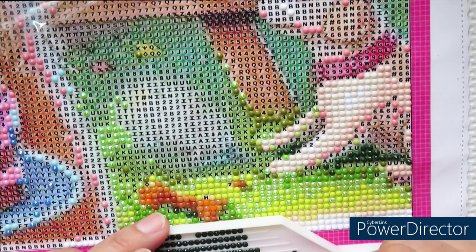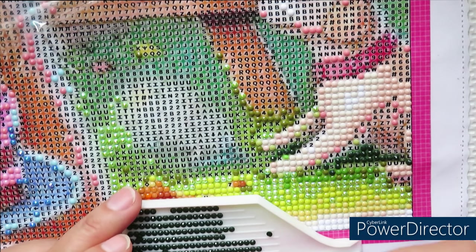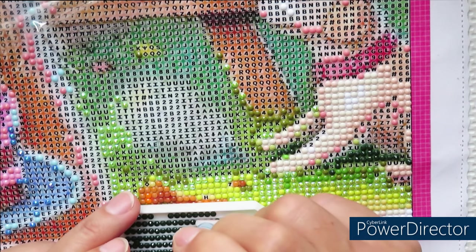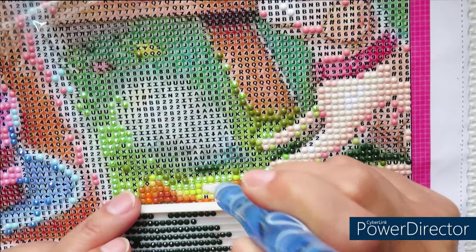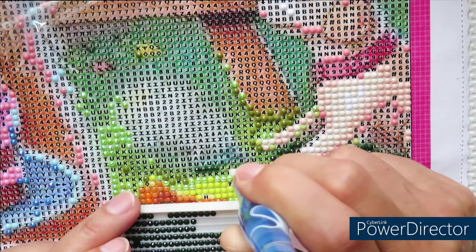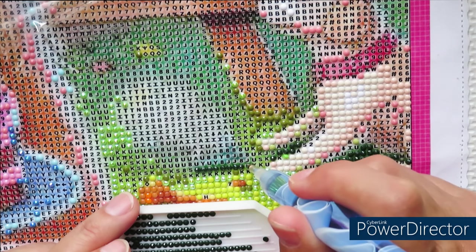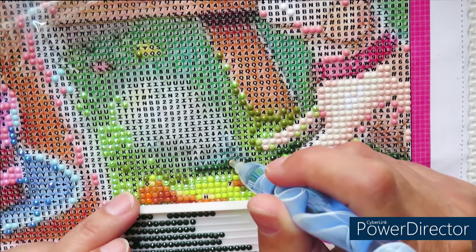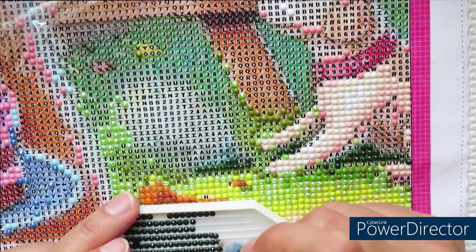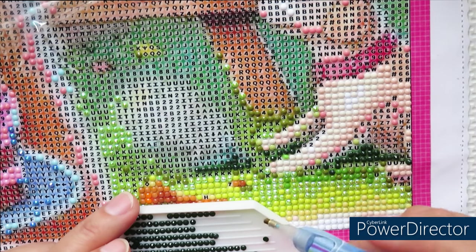They are trying to figure out what happened, and they're looking into this problem. But as I mentioned before, any time I had a problem with missing diamonds, they always sent me diamonds either separately in the mail or usually with my next order. So sometimes you need to wait a little bit longer, but they do send them.